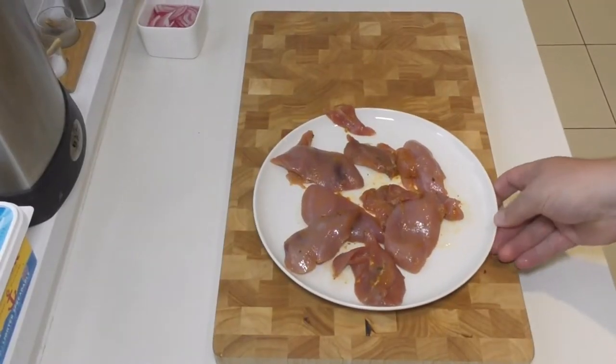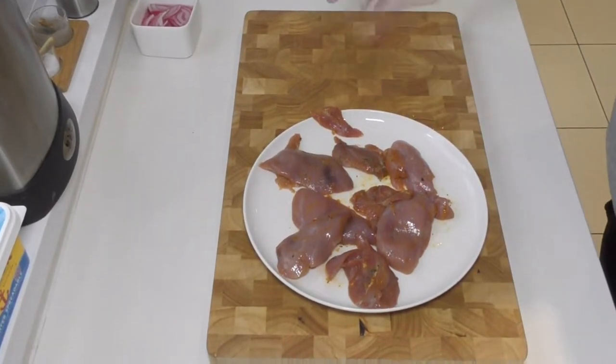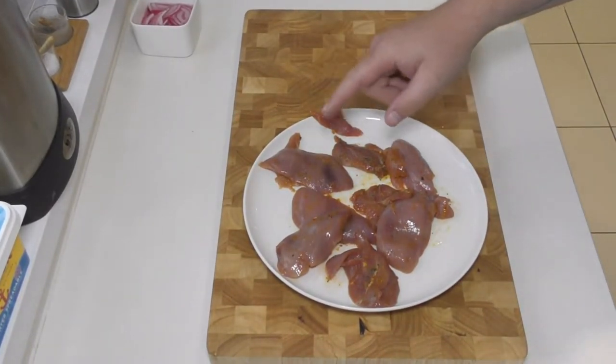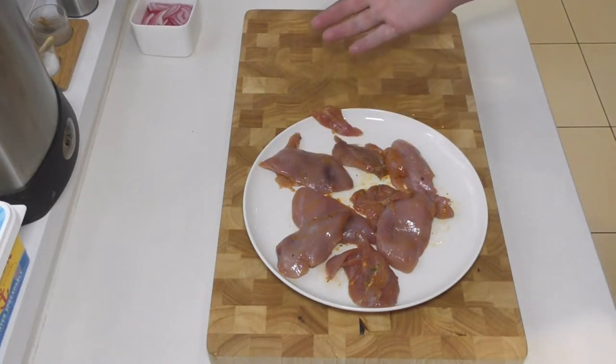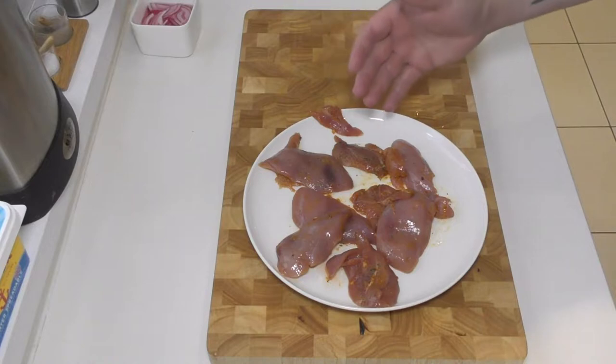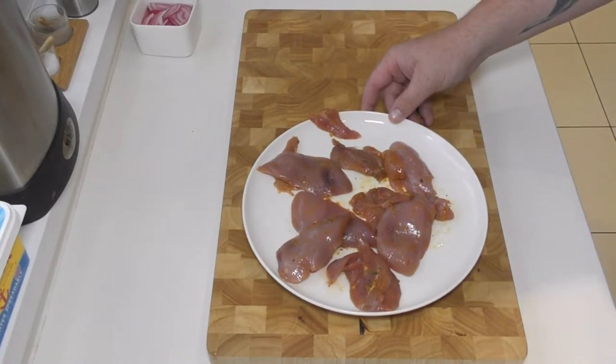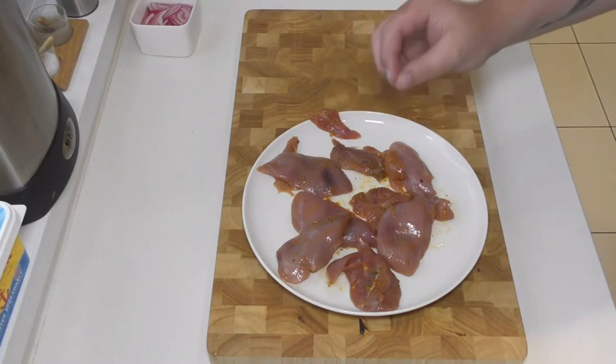I served it up with a very basic salad, but have a look at how I did it and let me know what you think. So here they are — these are the partridge fillets. As you can see they're very similar in shape to a chicken breast fillet, and to be honest, that's kind of how you cook them as well. You treat them as if they were a basic chicken breast.